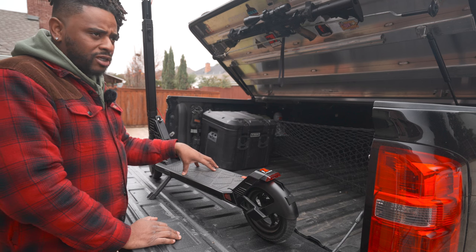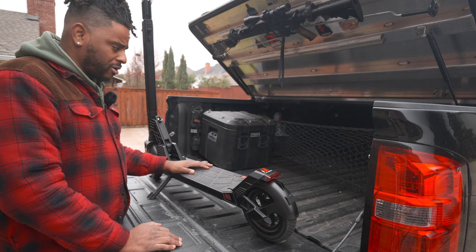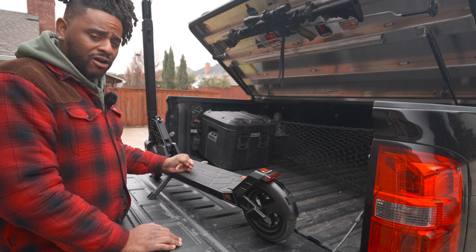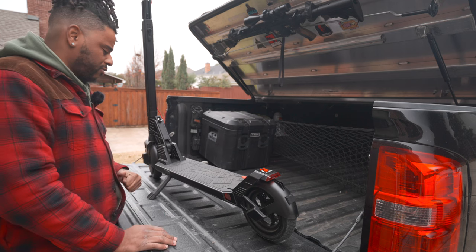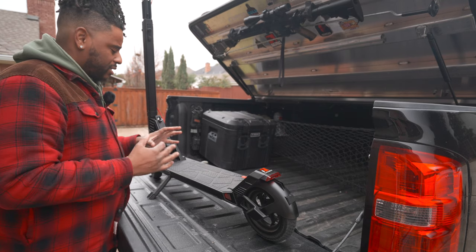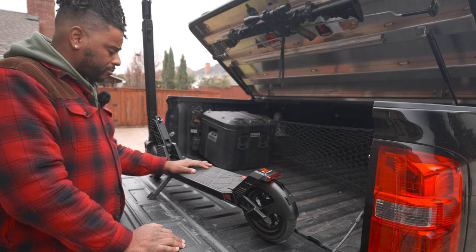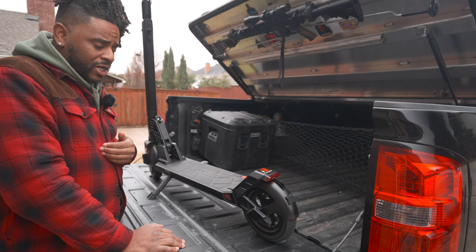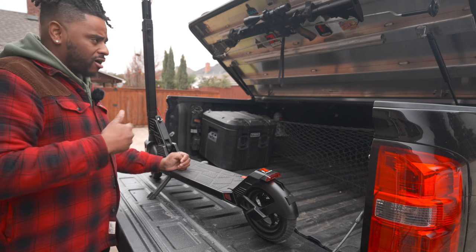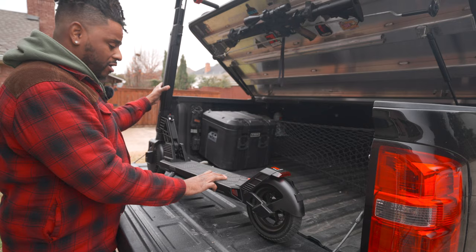The battery indicator uses bars rather than showing voltage or percentage, which I'd prefer. If it showed actual voltage or percentage, I'd have a much better sense of remaining range — but bars work fine. I'm also not a fan of being forced to use apps for everything, and from what I understand there's no app for this scooter. That raises a question about firmware updates — most of my e-bikes can push new firmware through an app, and I'm not sure how that's handled here.